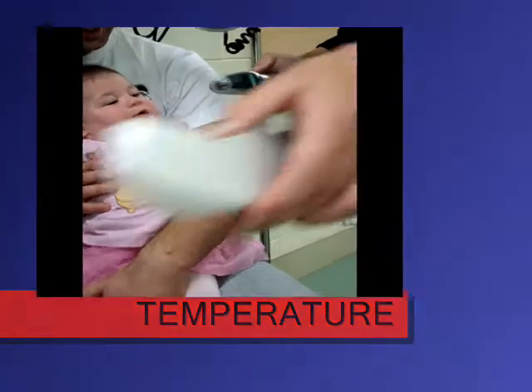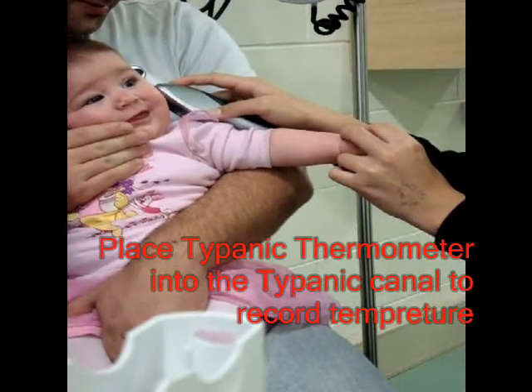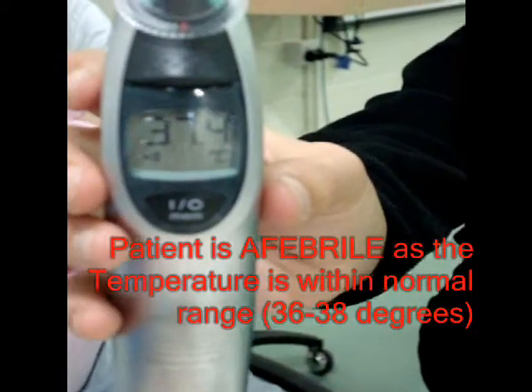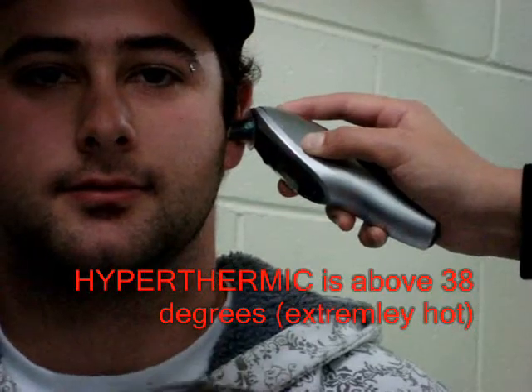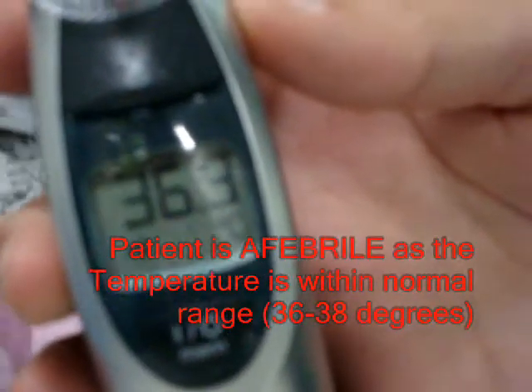The most accurate temperature reading is in the body core. The average adult's temperature is 36 to 38 degrees Celsius. Infants tend to have a higher average body temperature, and temperature can vary due to illness and activity. High temperatures due to illness are called hypothermia. Low temperature due to long periods out in a cold environment is called hypothermia.